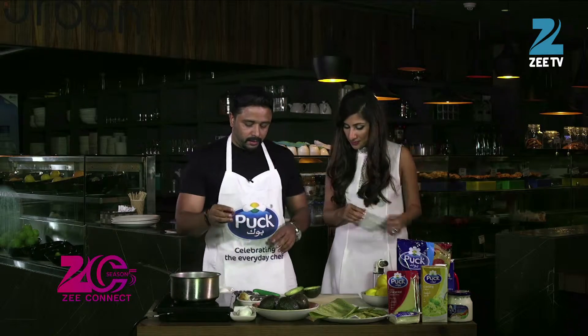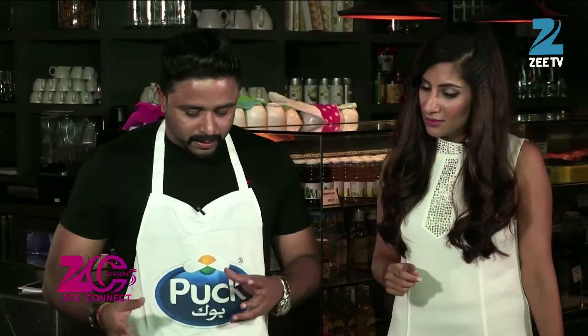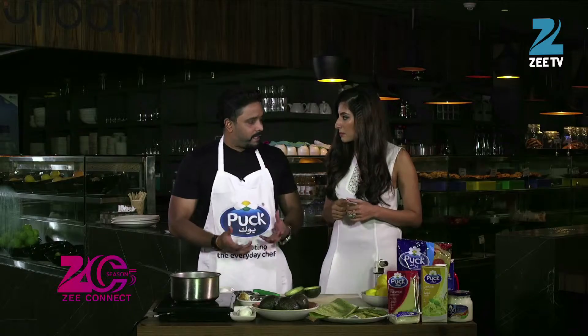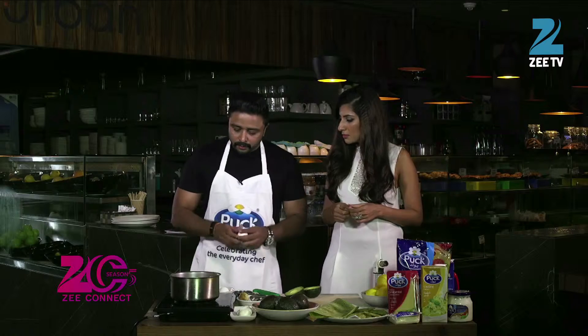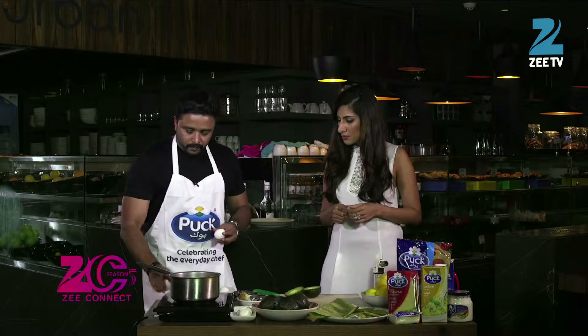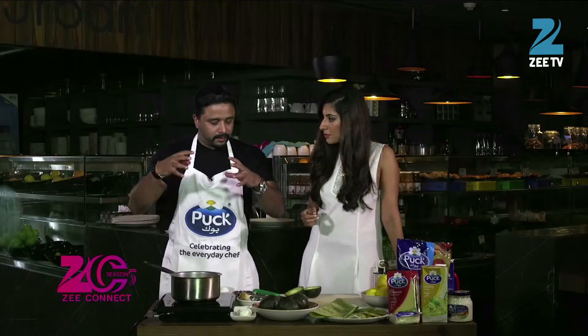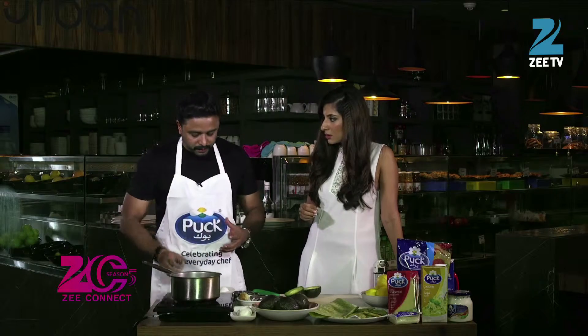Now we need the eggs to be poached. Normally, we can also use scrambled egg if it is difficult to make a poached egg at home — it can be difficult to get a proper shape or it will fall out. To avoid that, either you make a scrambled egg if you are not confident. Otherwise, we will make a poached egg. Take water — it should be sufficient so that the egg can completely immerse in it and coagulate faster.